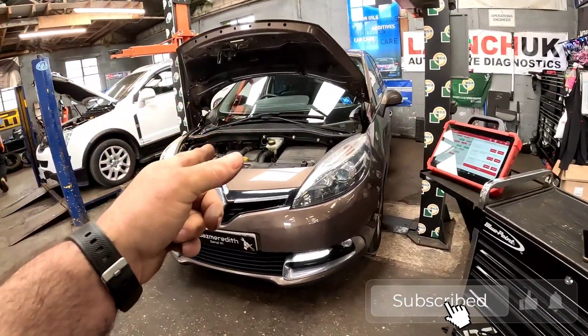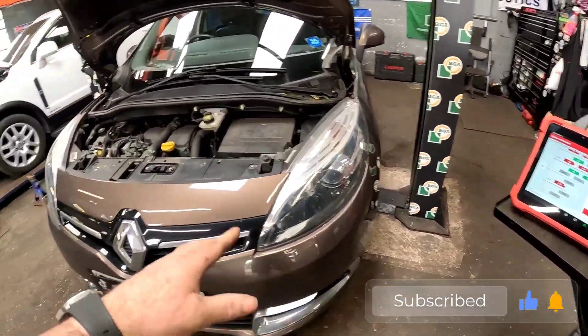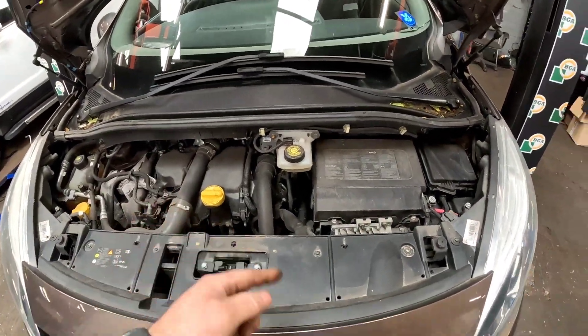Come with me — we have got a 2014 Renault Scenic, and as you can hear, the engine has got a bit of a misfire.